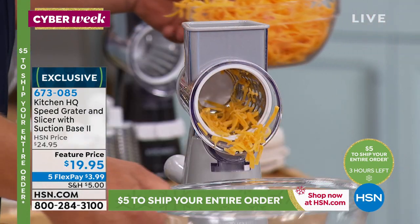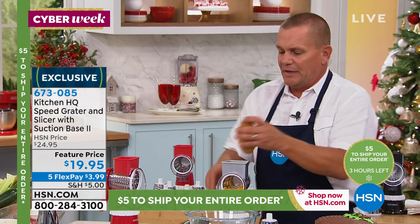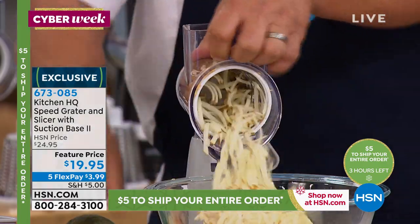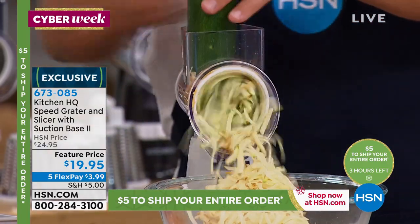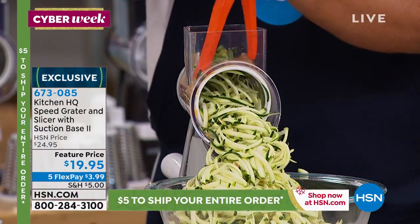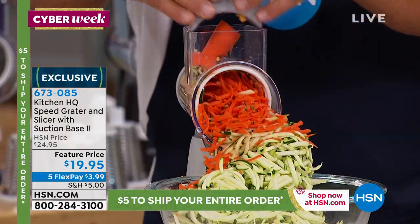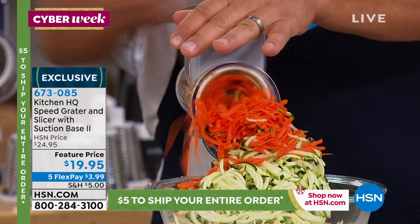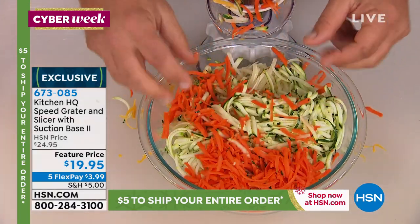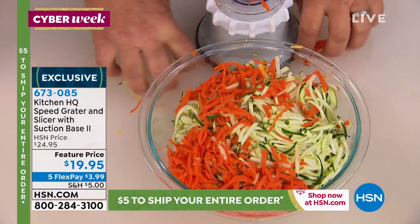It has a chute and a little pusher so your fingers never get close to the blades. All you do is place a bowl, frying pan, or salad bowl in front and you'll grate everything — potatoes for potato pancakes or hash browns, sharp cheddar, parmesan, carrots, coconut, chocolate, zucchini for zucchini bread or muffins. It does more work than expensive electric machines and it's twice as fast. No time to set up or clean.